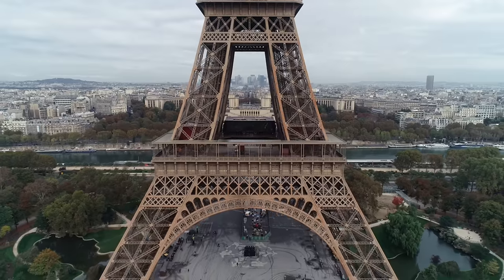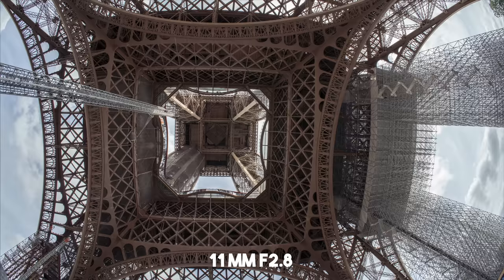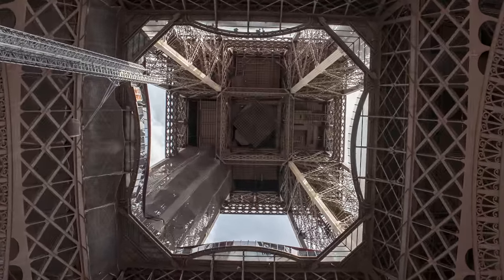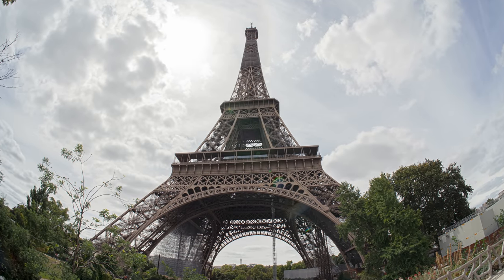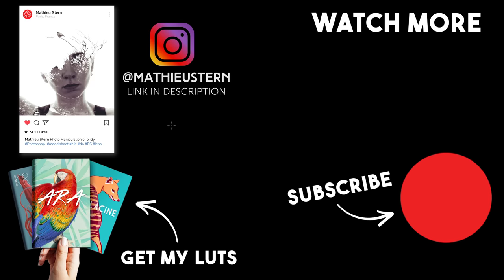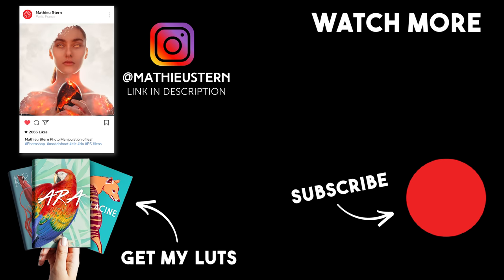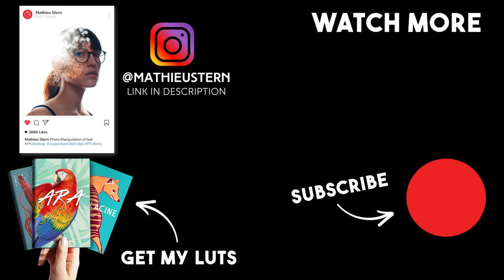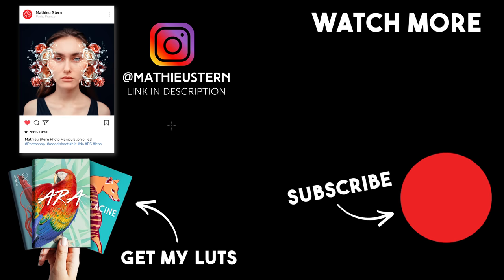I think this lens will be my new favorite lens for shooting my adventures outdoors or creating some crazy perspectives. We'll see you next week.